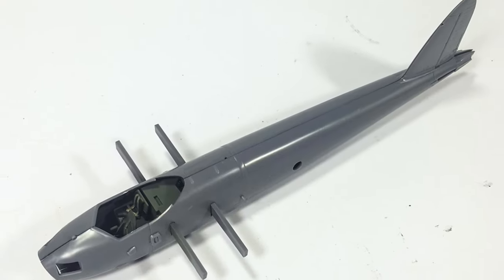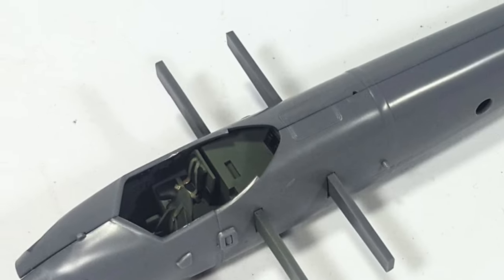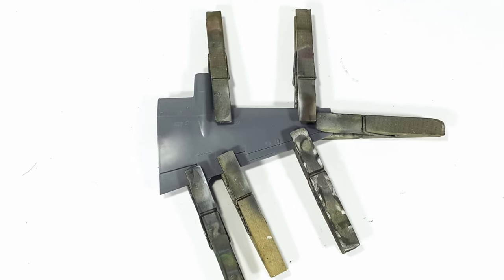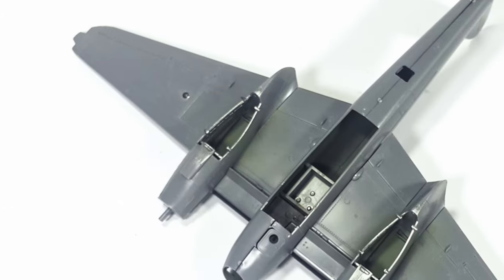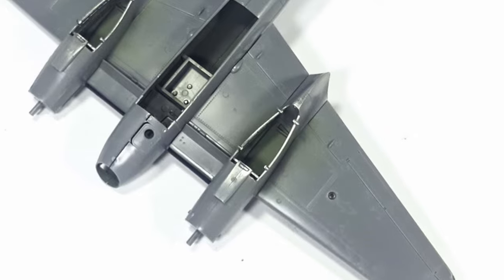Here's what the fuselage looks like. Those four sticks behind the cockpit will help you align the wings. So while I'm waiting for the fuselage, I assemble the wings and use clamps to keep them together. Here is what the Mosquito looks like with the wings attached and also the engine nacelles.